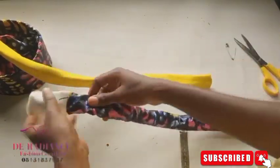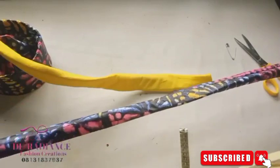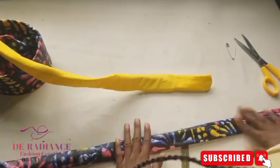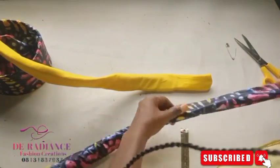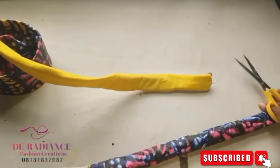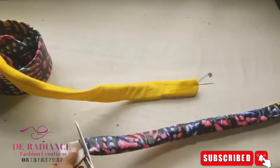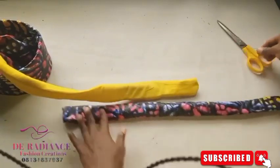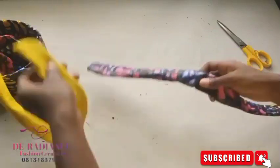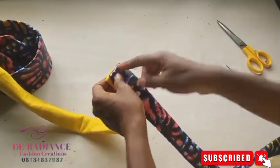I didn't mention the measurement I used — for the length of the warden and the fabric, I used 35 inches. If there's any excess you can just trim it out. Now I'm going to take my needle and thread, put the thread inside the needle, and join the two ends together so that we can twist it.